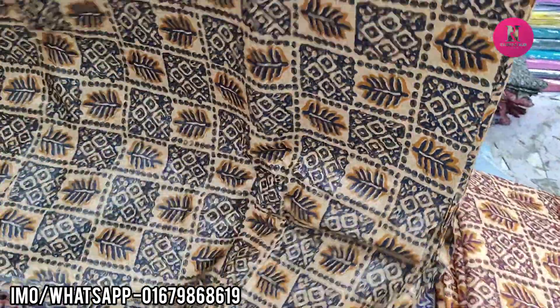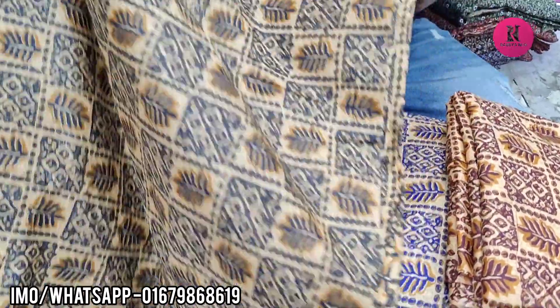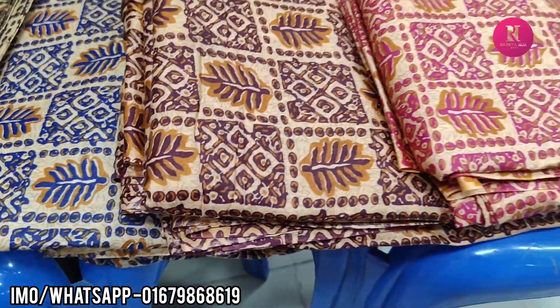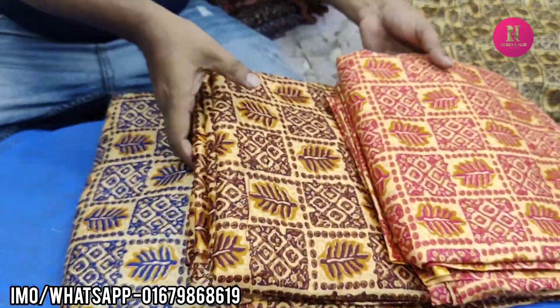The color is standard and the same color — this is Indian. This is Kashmiri fabric. Look at this color. This is black. This is pink. The price is $144. This is the design.